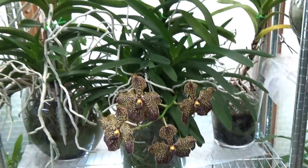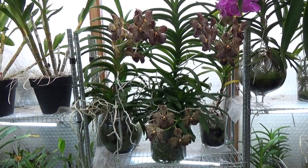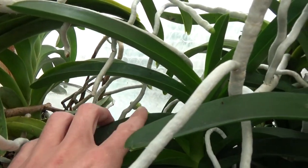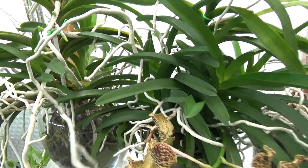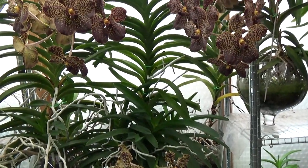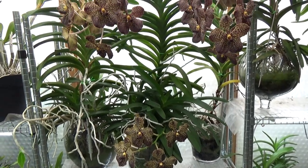It really starts to make quite a show. And I just saw the other day that another keiki is making a spike over here. So I'm not sure what the others will do, but maybe one day if they all start to bloom, this becomes quite a show on this Wenda. I think it already is, but then even more.